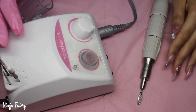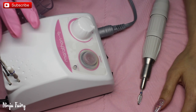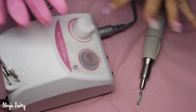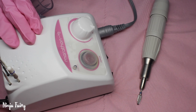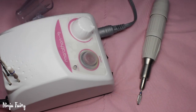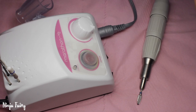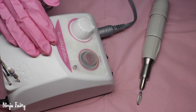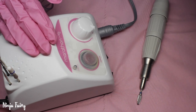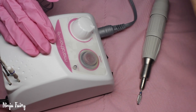Hey guys, welcome back to my channel. So as you can see we have got a nail video and finally it is the review of this nail drill, the one I have been using for the past couple of months. I have been testing it out for you guys and just making sure that it is 100% on point because I do not want to share anything with you guys that is going to waste your time and money. I am going to recommend the best of the best to you guys because that is what you deserve.